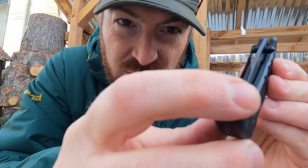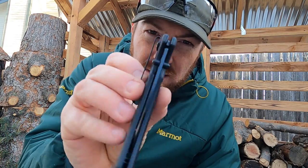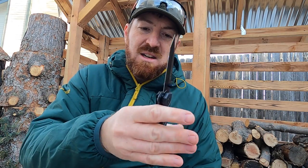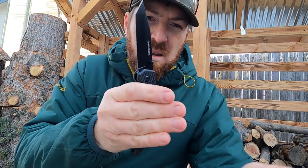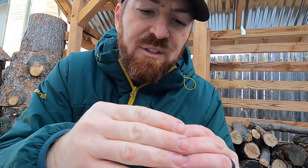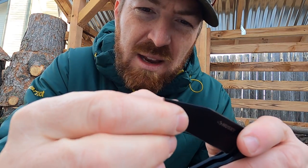The tip is buried in there, so you're definitely not going to accidentally nick yourself pulling it out. Good thumb studs. Let's do an initial — action seems decent. You can drop it, close it, and open it one-handed with a little wrist flick. That lock back is positioned in such a way that I can engage it, do that drop, and then close it. Runs on Teflon washers from what I can tell, and it's a Tanto blade.